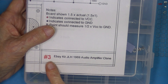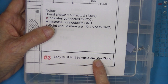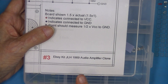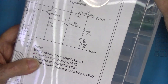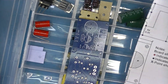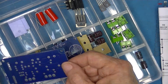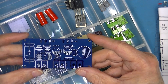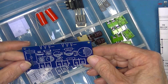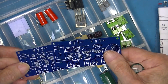This is amplifier number three — my designation. The only markings on it are either nothing or JLH, probably no markings at all. It's a kit, and instead of a square board it's on a rectangular board. There are two of them; the kit included both left and right channels.